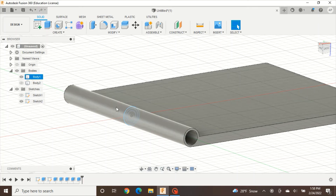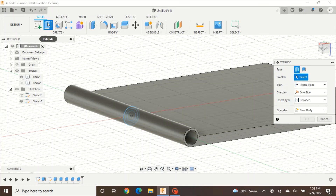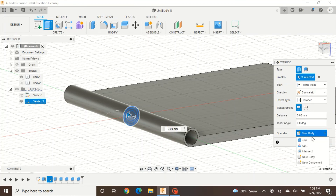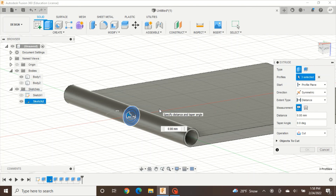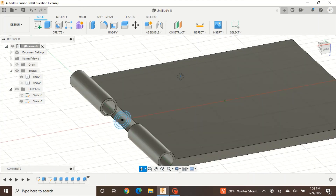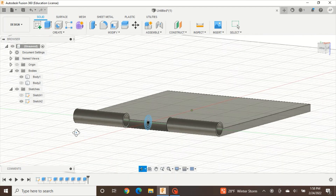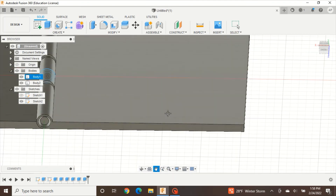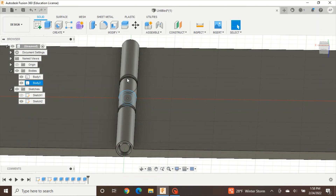We have one more thing to do: create the space for the other hinge piece to fit in so the pin can slide through. Go to Create, Extrude, click all three circles, set it to Symmetric and Cut. This is where you need the number you remembered earlier — mine was 15. We want it a little bigger than that, so I'll use 18mm, and press OK. Now we have our knuckle created. Unhide your body — and there you have it, your hinge with knuckle and pin that all fit together.